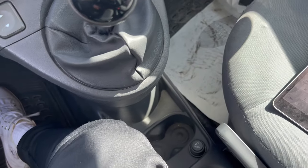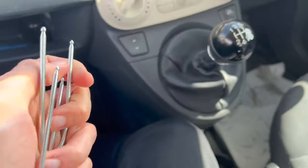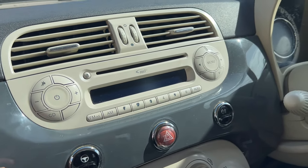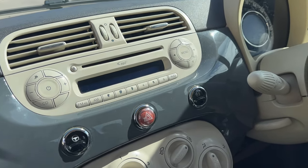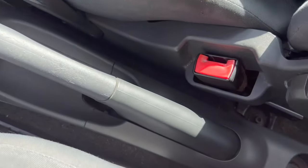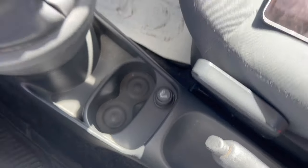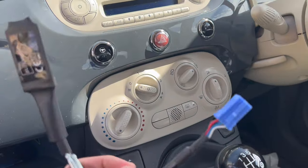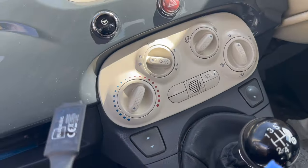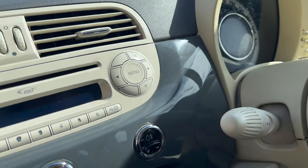This adapter comes with these keys which will help you to remove the head unit. Now if your car has Fiat's Blue and Me package, which means it would have USB and auxiliary input, then you will need to buy an additional adapter for this — I'm going to link that in the description as well. Now to begin, just make sure your car is switched off.